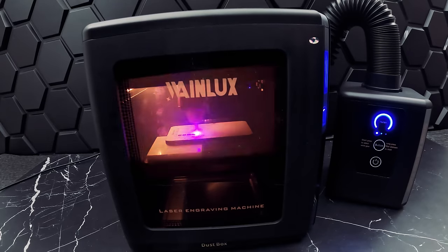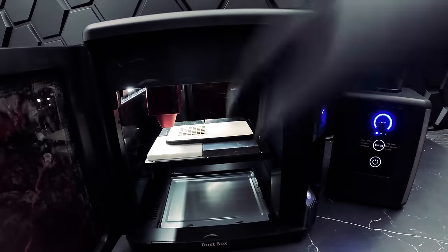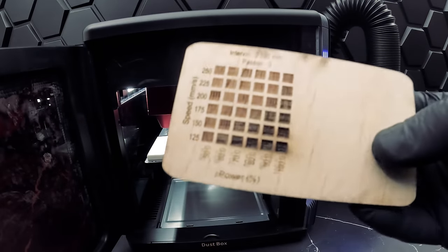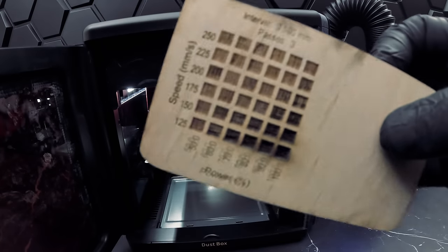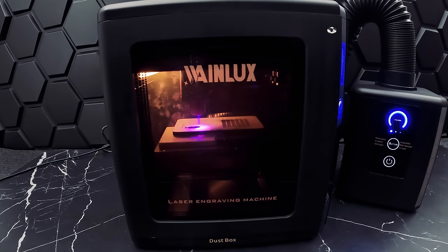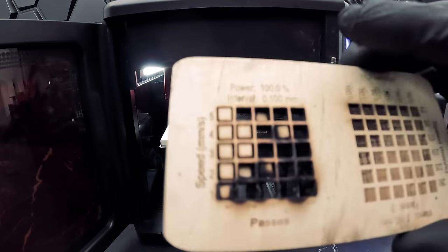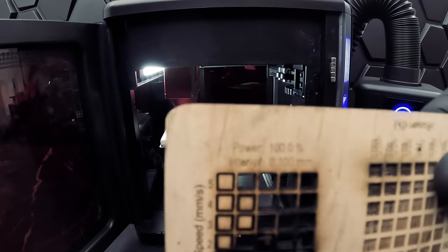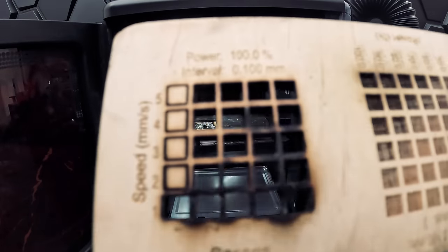Let's start with quarter-inch plywood. We'll first run an engraving test to figure out the best settings. We tested speeds at 125 to 250 millimeters per second and 50 to 100 percent power. We found that at higher power and lower speed we get some scorching, but we have a very nice usable area at 200 to 250 millimeters per second and 50 to 80 percent power. For our cutting test, we tested speeds of 1 to 5 millimeters per second and 1 through 5 passes at 100 percent power. Our optimal settings were around 5 millimeters per second and 2 to 3 passes, giving the least scorching and cleanest cuts.